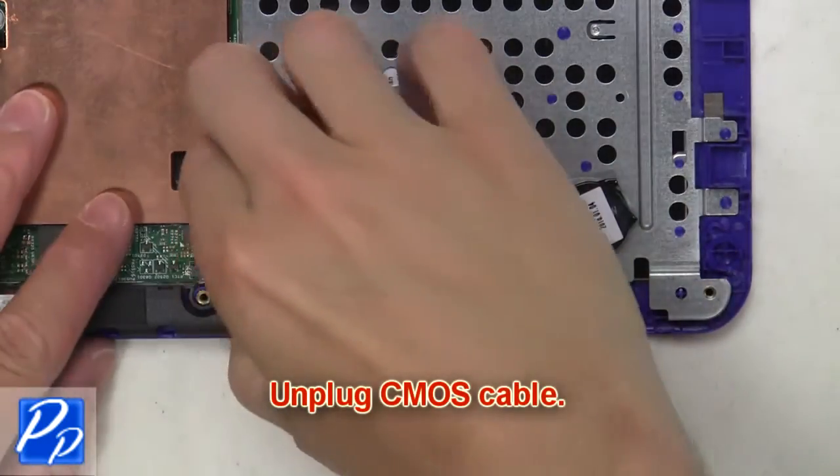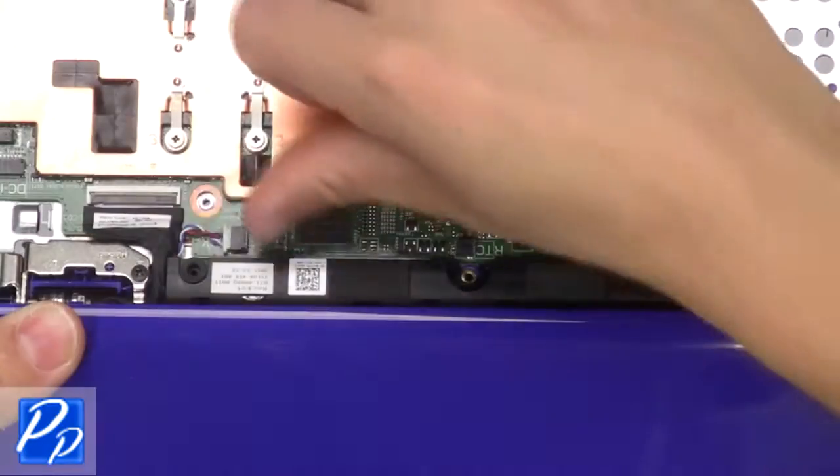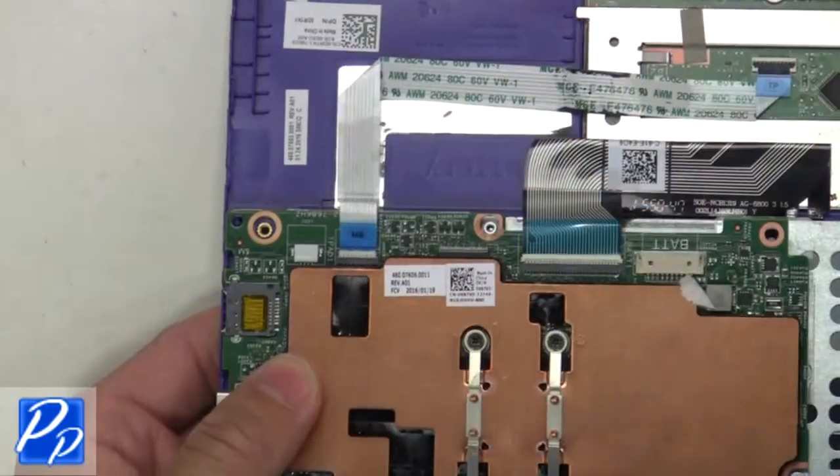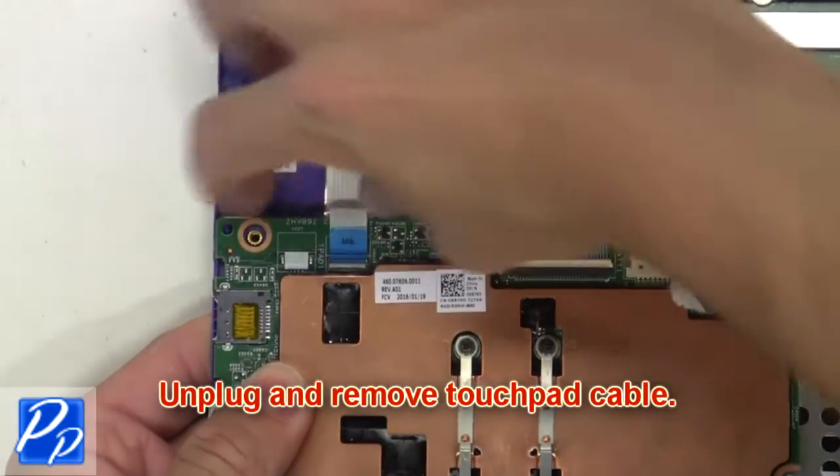Now unplug the CMOS cable. Now unplug the speaker cable. Then unplug the DC jack cable. Then unplug and remove the touchpad cable.